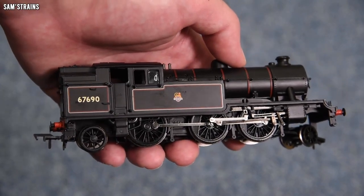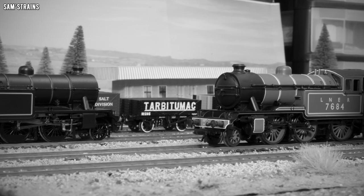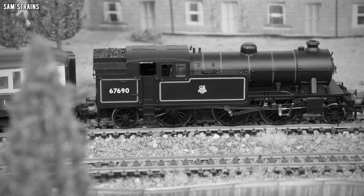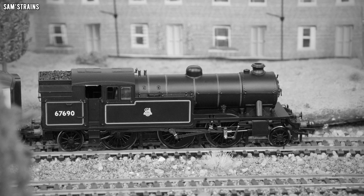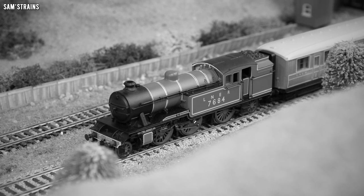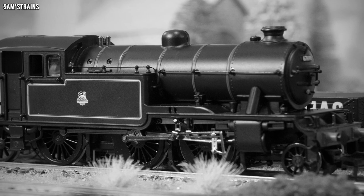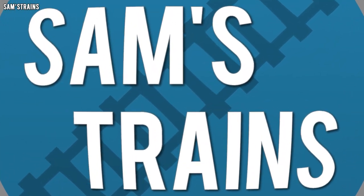They've still charged a lot for it though. The paint job is much more modern so all of the lining looks pretty excellent. A little bit of history on the V3: the class was designed by Sir Nigel Gresley, introduced in 1939. It was largely identical to the class V1, a slightly earlier design with a lower boiler pressure, most of which were rebuilt into the V3. Both classes were three-cylinder designs used extensively on suburban services. 82 V1 locomotives were built, plus 10 additional V3s. Sadly, none were preserved.